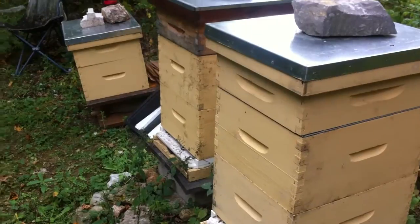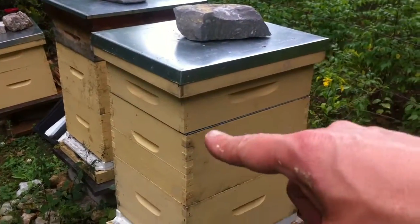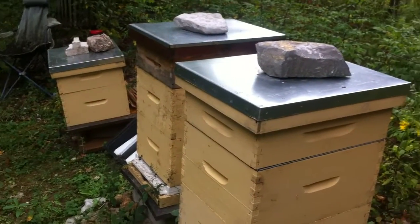Last time I checked was about three weeks ago, and they hadn't — they'd filled up these two boxes nice and full with honey, but the supers, not so much, as in zero.